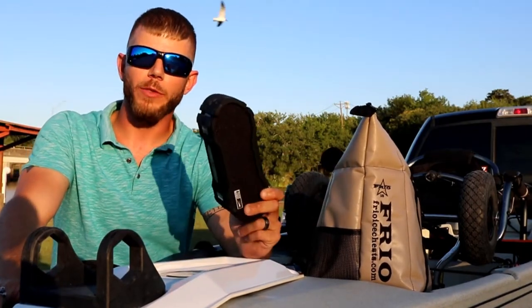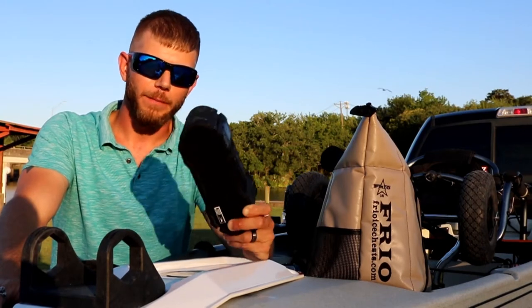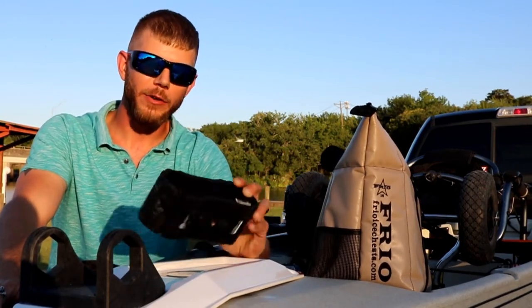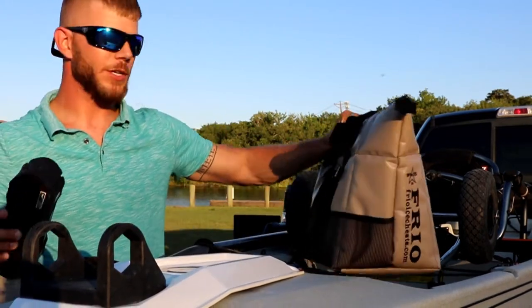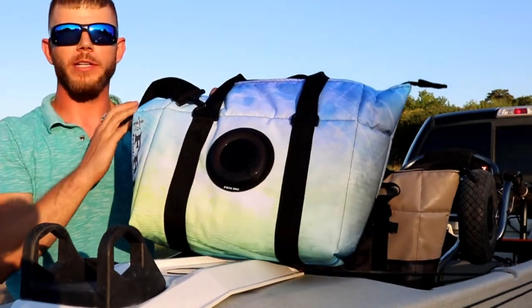I also like to take with me a Bluetooth speaker. But that means I've got to take out two pieces of equipment. When you're on a boat, especially a kayak, space is a commodity. Frio had a solution. Now this is the new Frio 360.